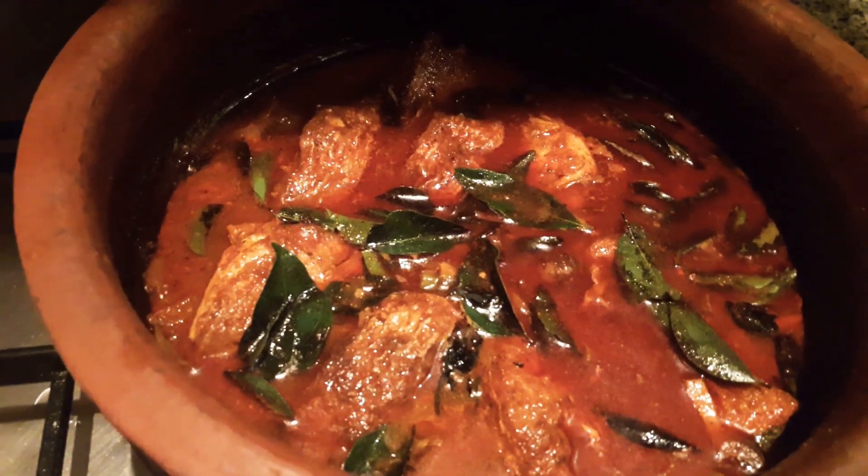This is how I do it. We will make this fish for marinate and fry. Now, add a little bit of coconut milk. That's good.